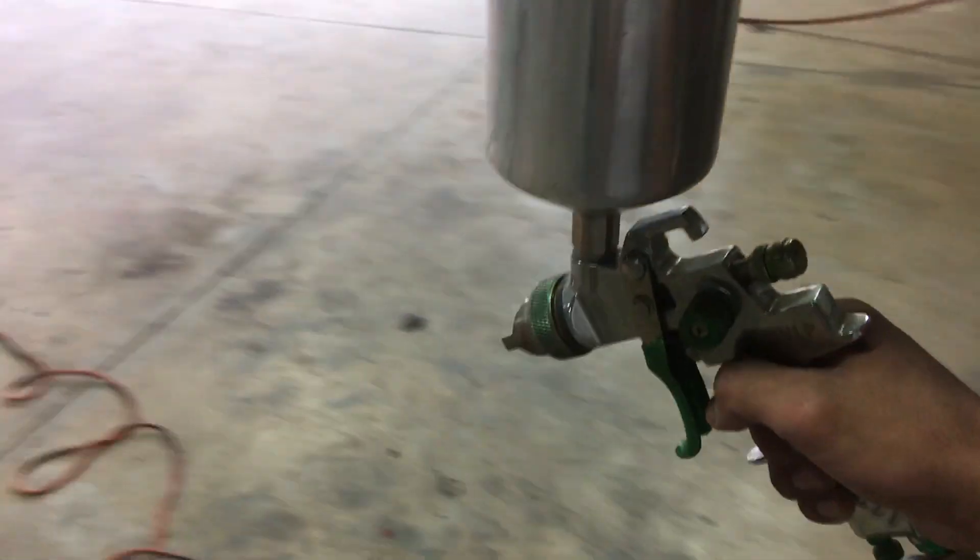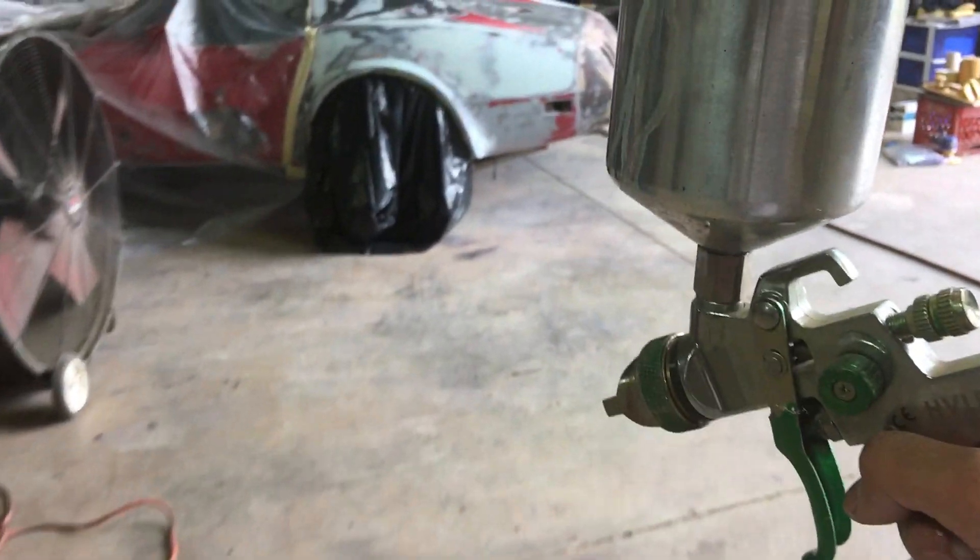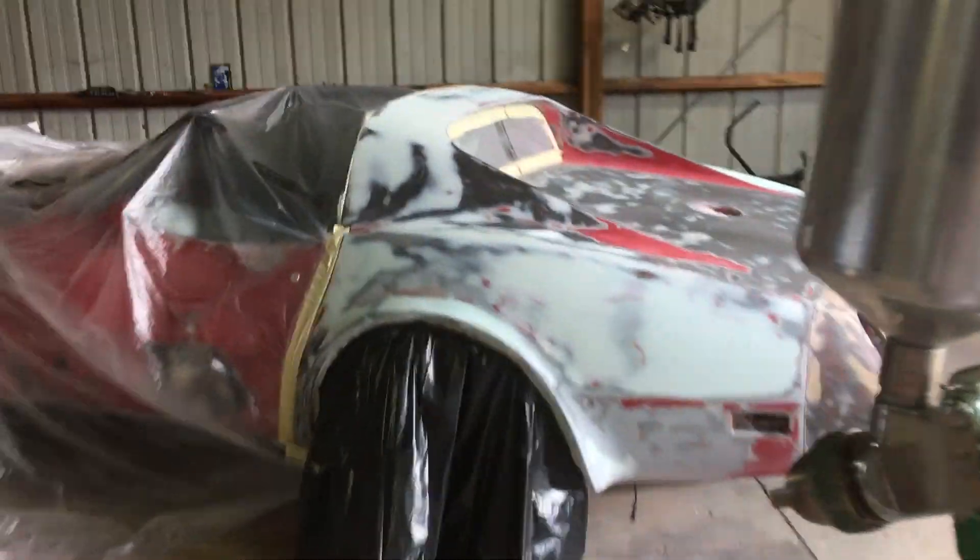Now we got that mixed. Time to shoot this puppy.